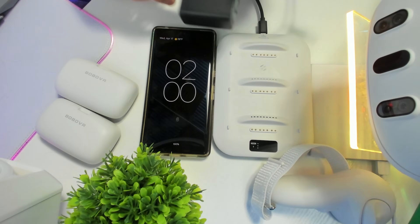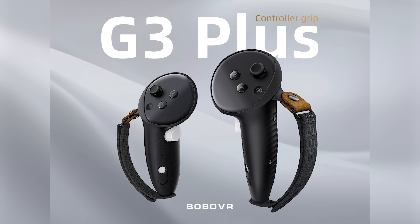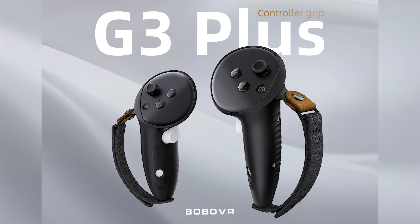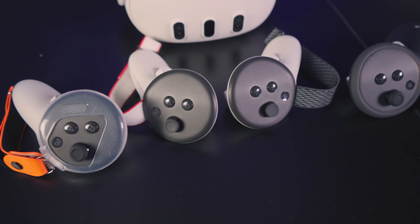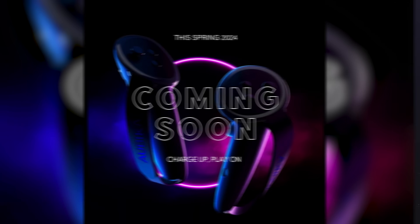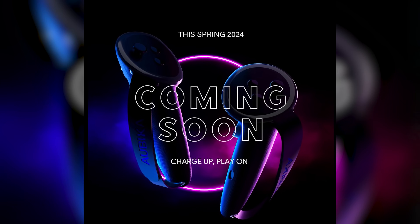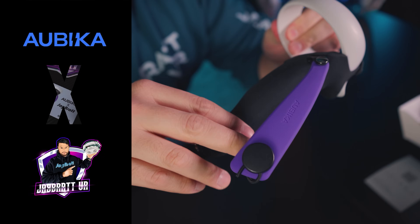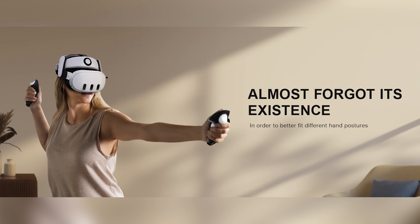Let me know if you're going to pre-order today using the links below, hold out for the review, or if you've already got grips you like. There's also the Abaca set coming - no release date yet - but I've talked about them multiple times because I liked the Abaca grips for the Quest 2, especially since they usually charged up your controller. BoboVR seems to have something going on in that picture too, so let me know what you think.